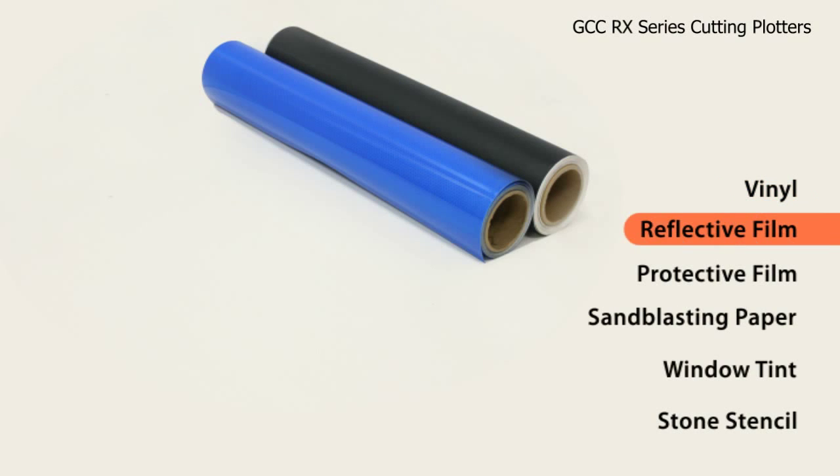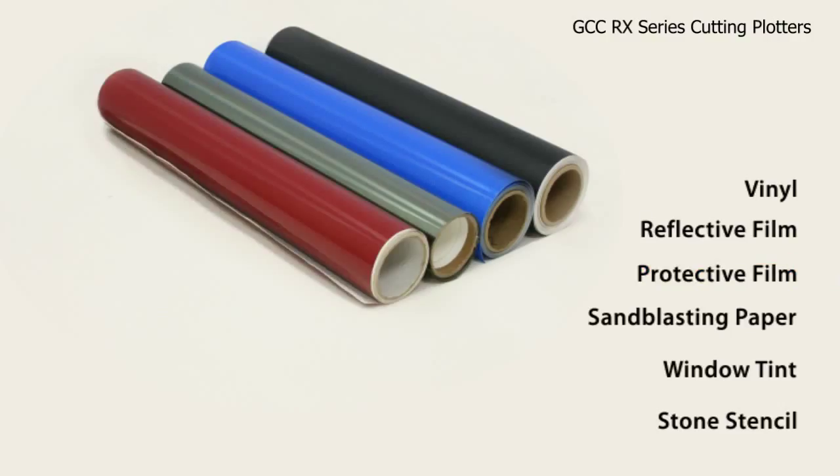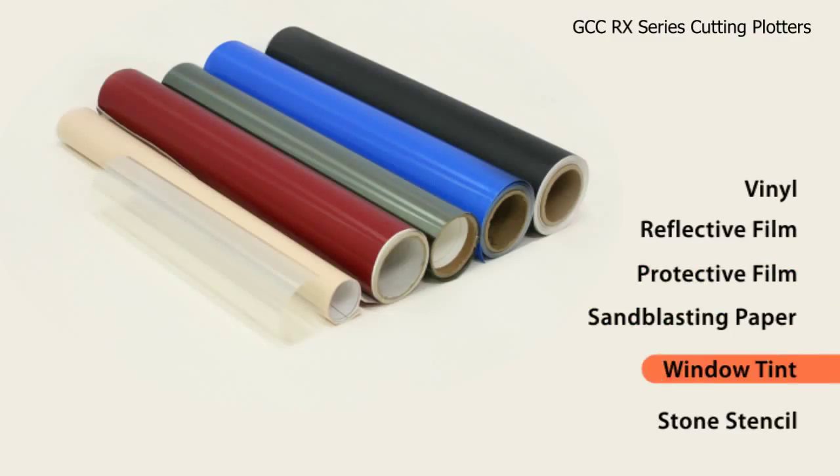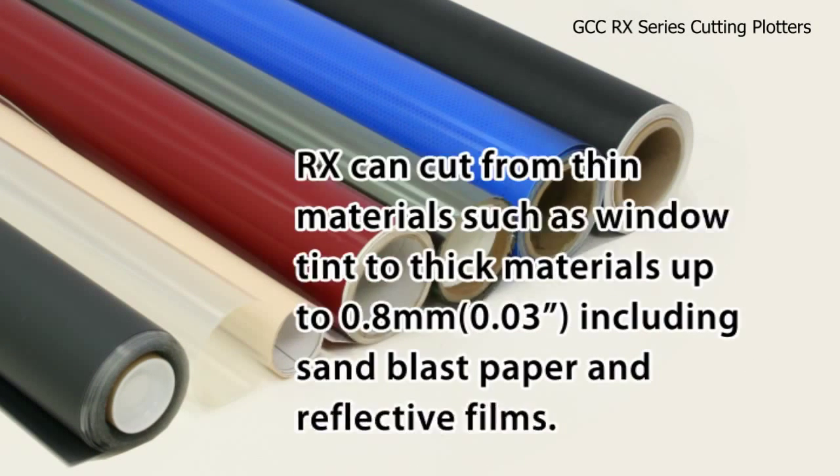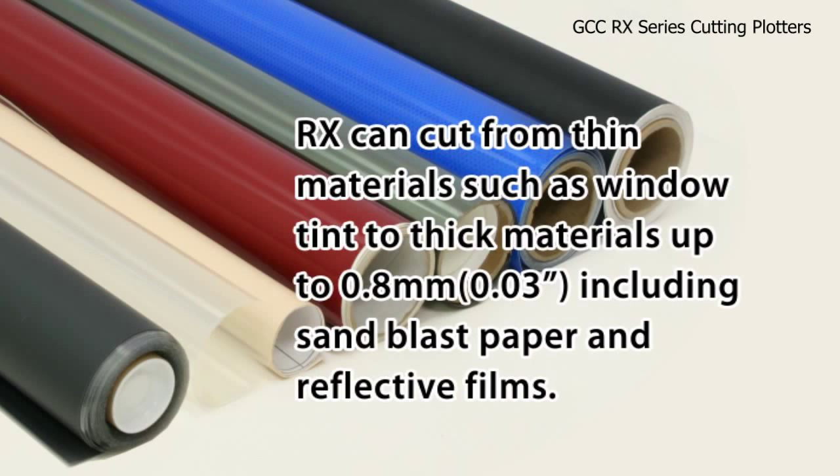RX can cut from thin materials such as window tint to thick materials up to 0.8 mm — 0.03 of an inch — including sandblast paper and reflective films.